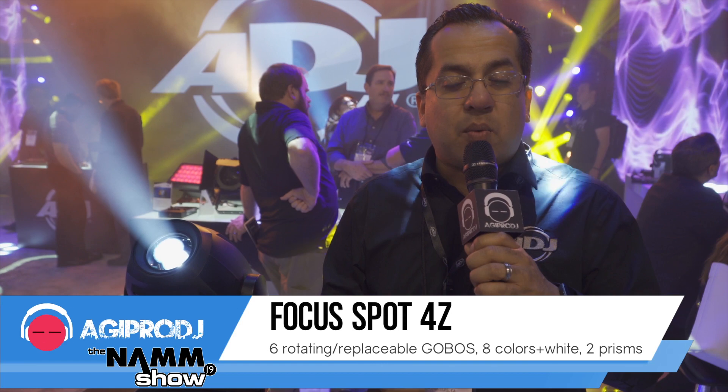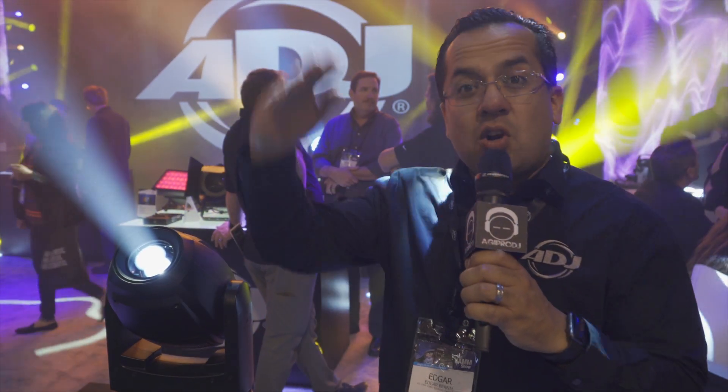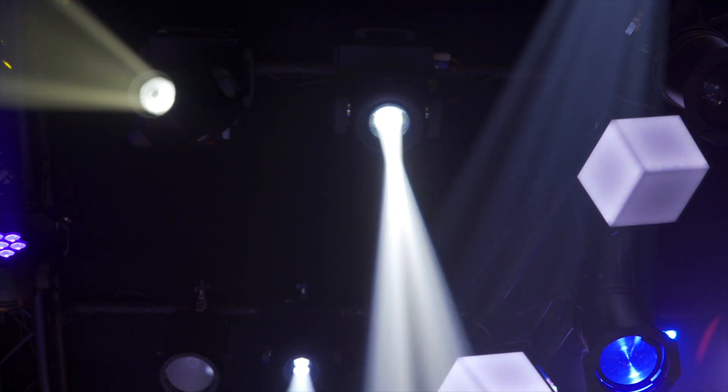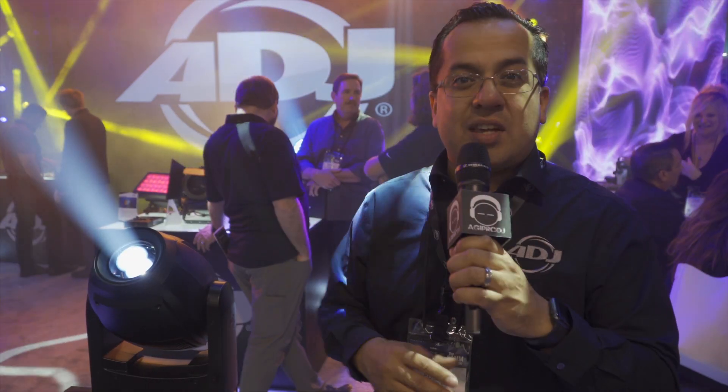Another great thing about having interchangeable gobos: sometimes you might need a small or a larger gobo depending on wherever you're projecting. The zoom range on the 4Z is from 11 degrees all the way to 22 degrees, so you can imagine how wide you can get that gobo.